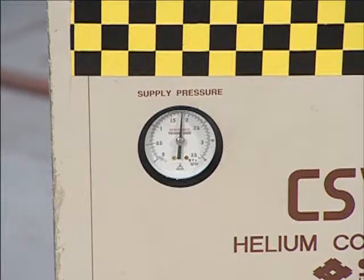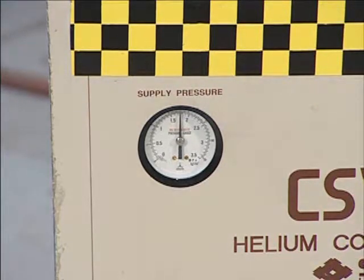Before removing the charging equipment, make sure that the system has resumed its normal operation. When satisfied that the charge process is complete and operating within spec, remove the charging equipment.